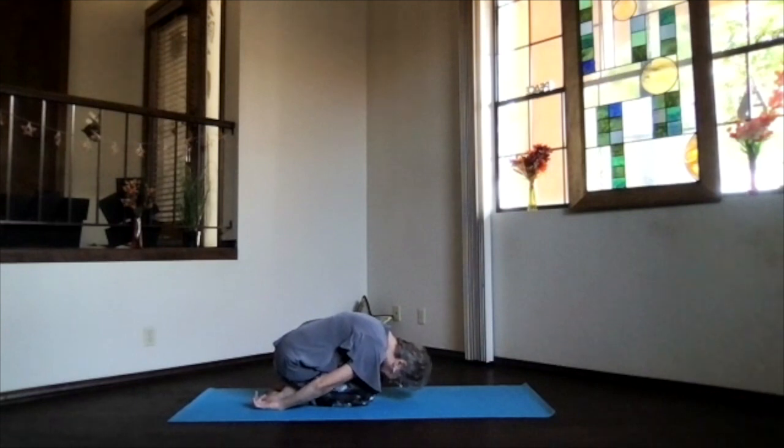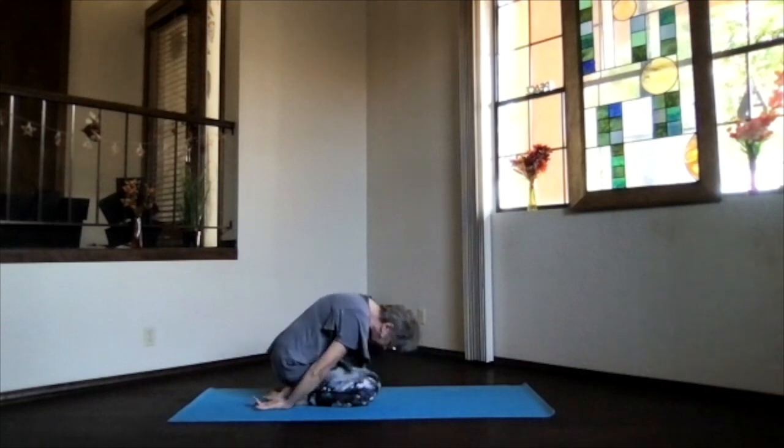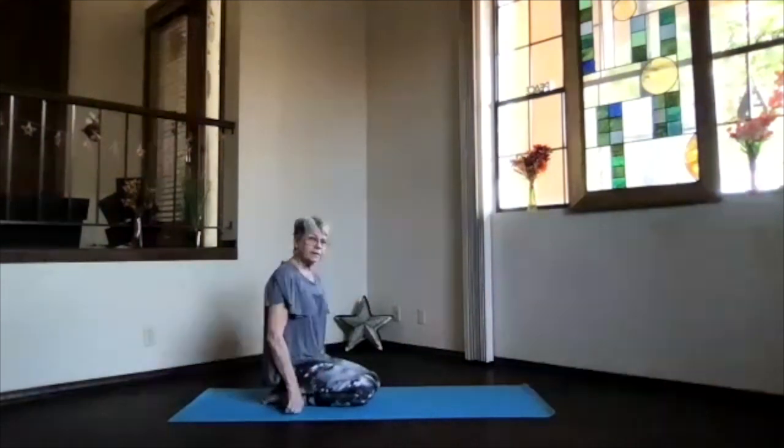Relax — knees together gives more stretch on the lower back, knees apart makes it easier to breathe. Your choice. As you inhale, come all the way up and into staff position, legs out in front. Press out through the bottoms of your feet, toes pulling back, knees up toward the ceiling, sitting bones maybe a little behind you so everything's nicely stacked through the spine. You can pad if you need to or fold up your mat.